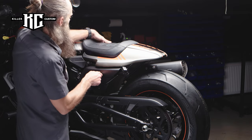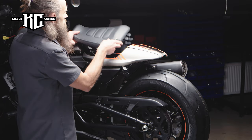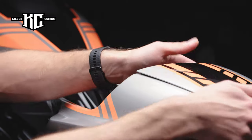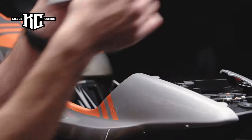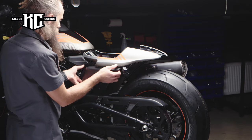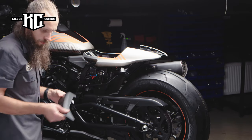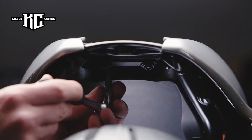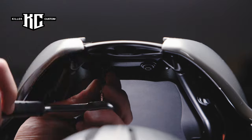Open the lock on the side cover to remove the seat. Remove the rear fender cowl and the side cover. Unscrew the two bolts inside the rear fender.